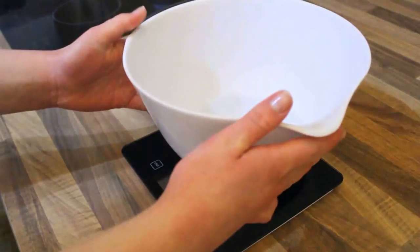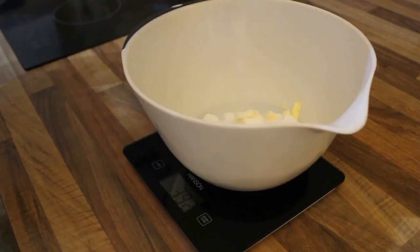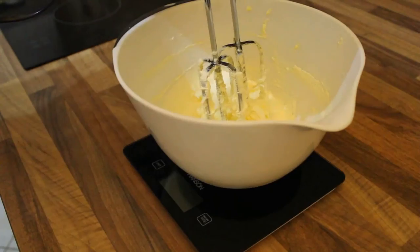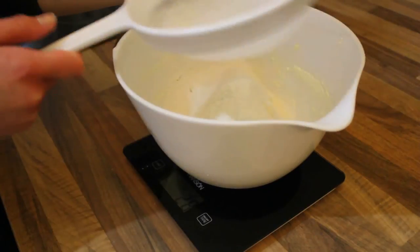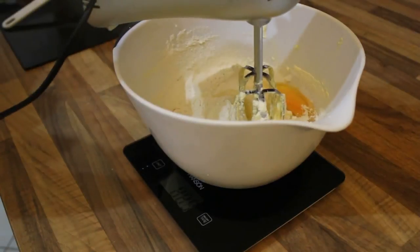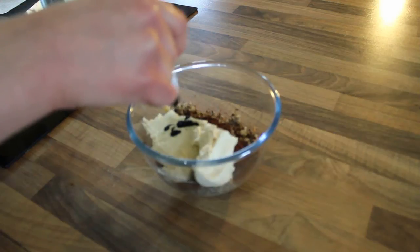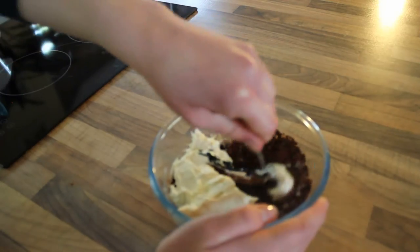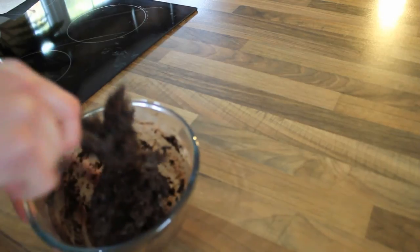Start by making enough cake mix for about three to four layers of cake. I'll leave the recipe I used in the description below. One of these will be for the whiskers, so we'll be baking that one straight away. Once it's baked and cooled, crumble it up, add some cocoa powder, cake mix and black food colouring, and mix it all together. I added a little bit of milk too, just to make it a little bit softer.